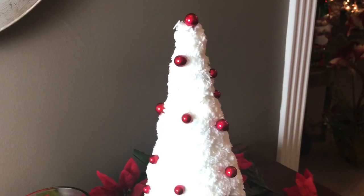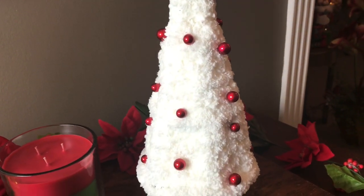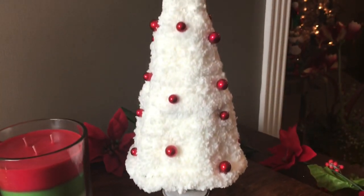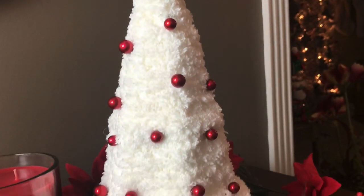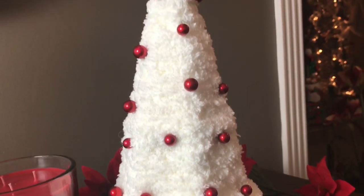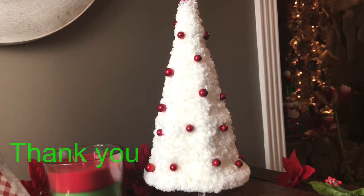You can put whatever colored berries you want on your tree. Silver berries or gold berries would look very pretty with this white yarn, so this is very simple and inexpensive to make. If you like this video, please give me a thumbs up and share. If you have not subscribed to my channel, I would love to have you as a subscriber. And if you plan on making one of these little Christmas trees, please let me know in the comment section below, and I hope everyone has a Merry Christmas!